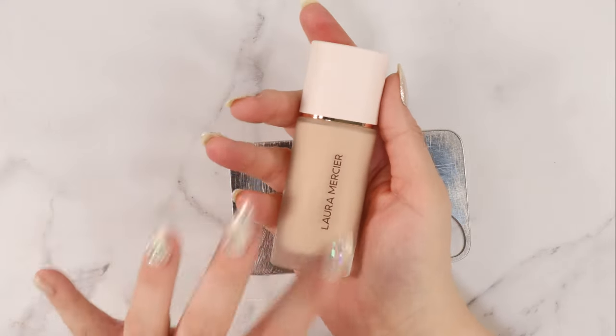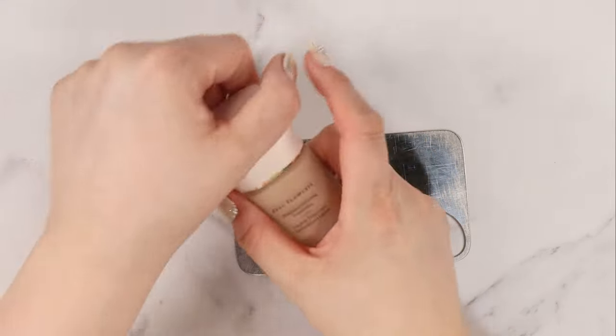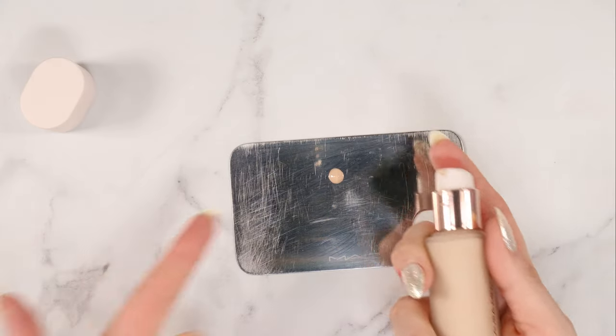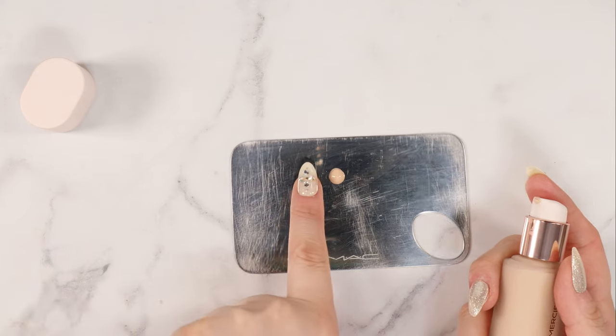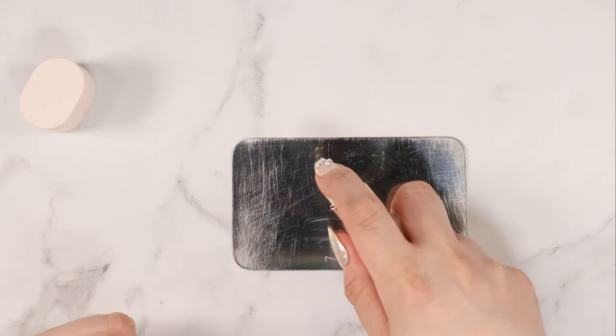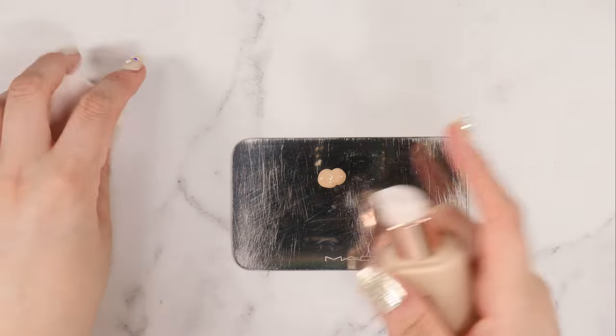Let's start by giving this a good shake. It's got a beautiful glass component, plastic lid, and a beautiful pump. The directions say to give this two pumps when applying it. That is a tiny pump — that's all you get. That is a very small amount of foundation to cover your whole face, but that is the recommended amount.